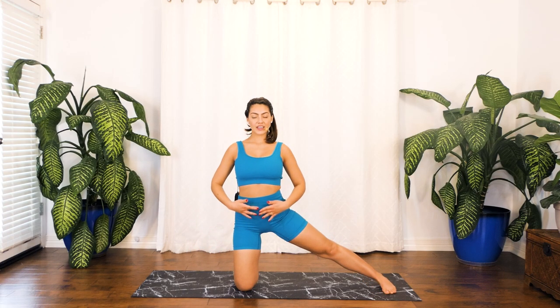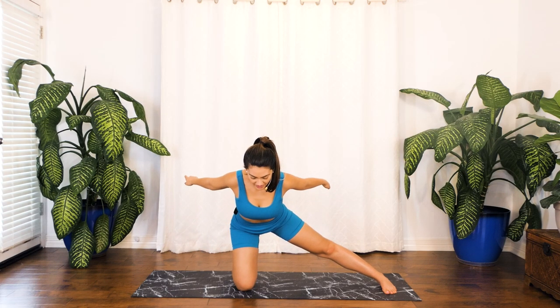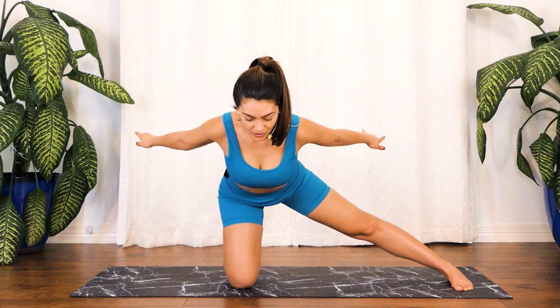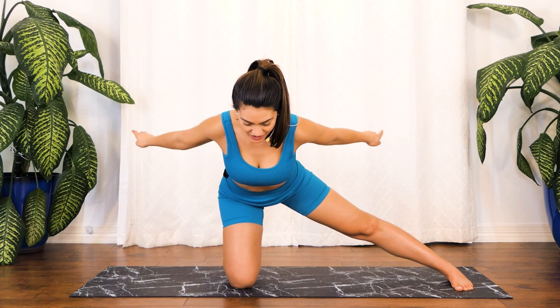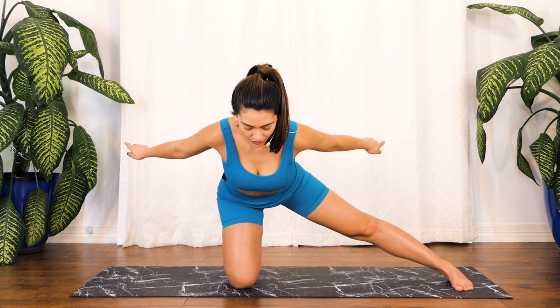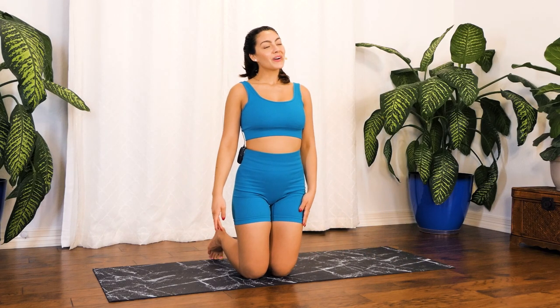Extend our left leg directly to the side, engaging your core and slowly sending our chest forward as we extend our wings to the back. Stay right here, breathing in through your nose, out through your mouth. Take two more breaths — on every inhale you lengthen those arms, you allow your chest to sweep through; on every exhale you surrender into this moment, into this pose. Give me one more breath right here. Wonderful job — slowly making your way back up, bringing that knee to meet your right.